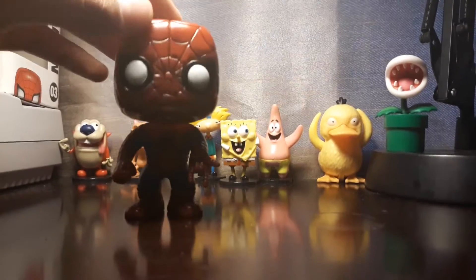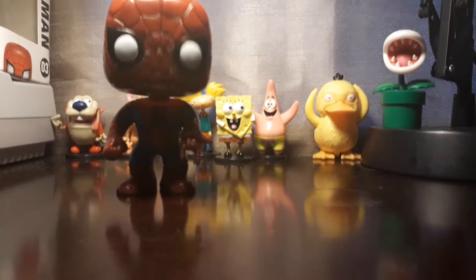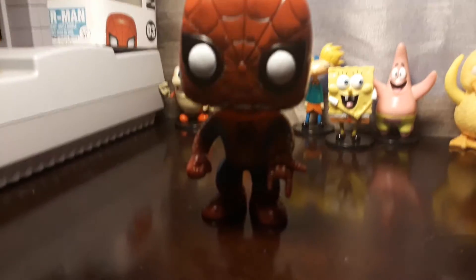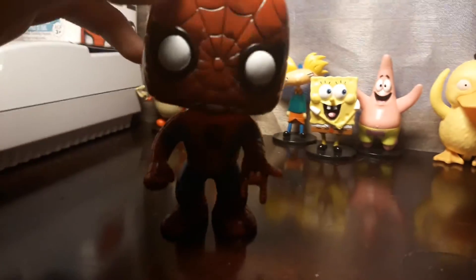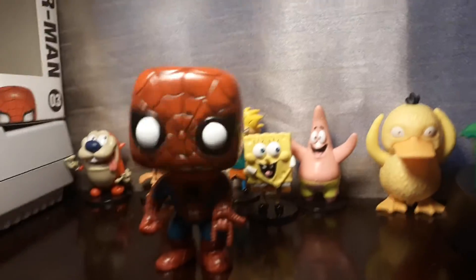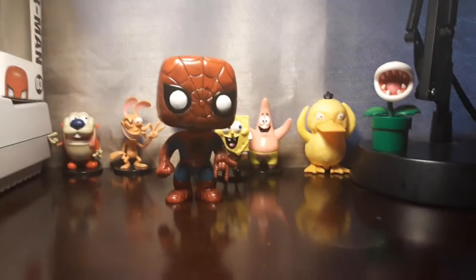From one to ten I give this a ten, because this is my first Marvel Funko Pop and Spider-Man is my favorite Marvel character. Yeah, it's pretty cool. It's my very first Bobblehead actually. So yeah, Spider-Man Funko Pop — subscribe today!